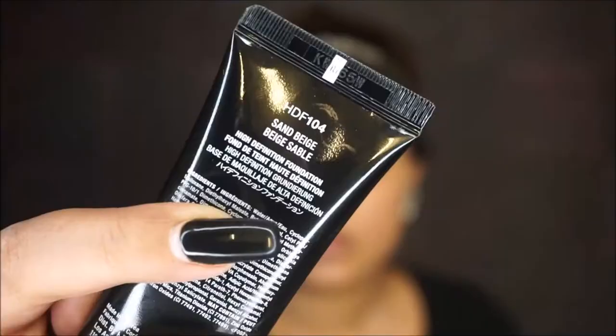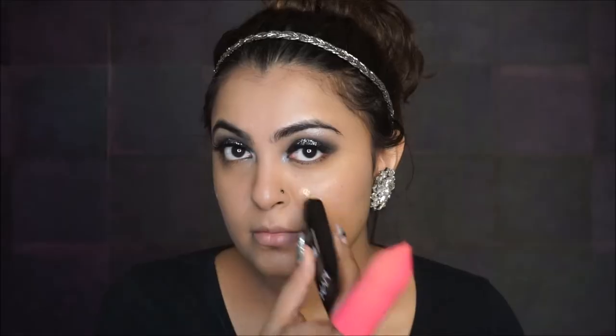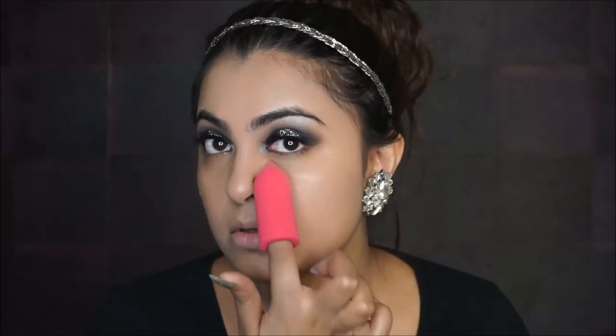For foundation today we are using the NYX Sand Beige. I'm dotting it all over my face and blending it out — it's a light to medium coverage foundation. I'm evenly blending it out and making sure to drag it down to my neck.